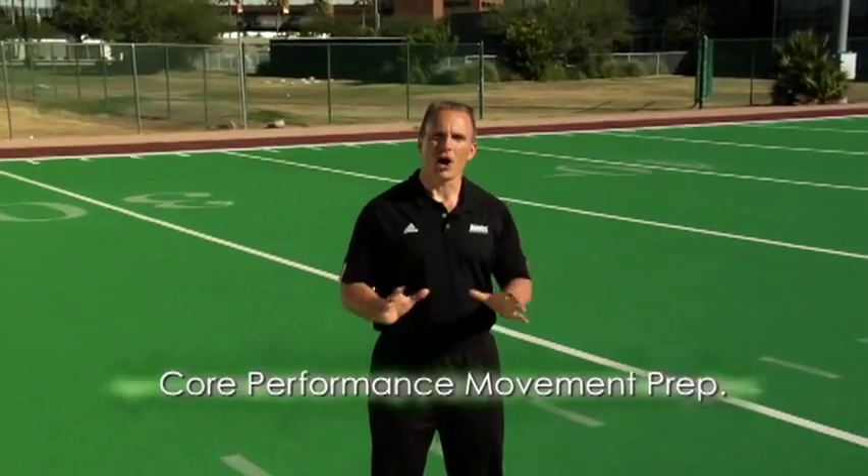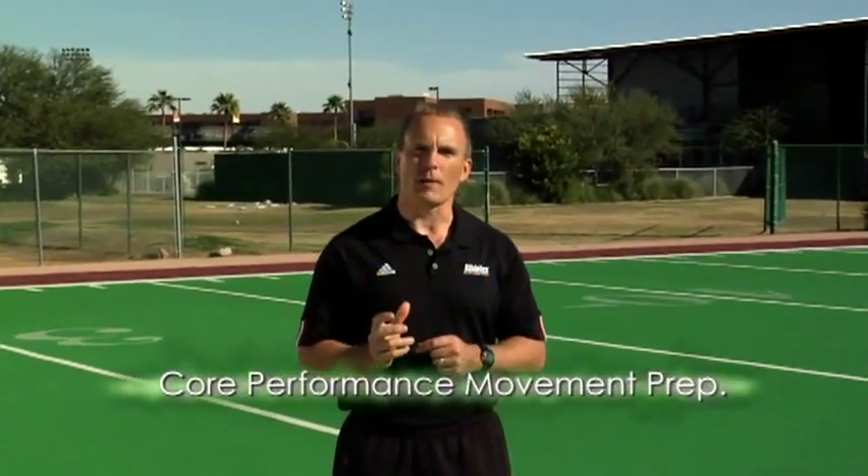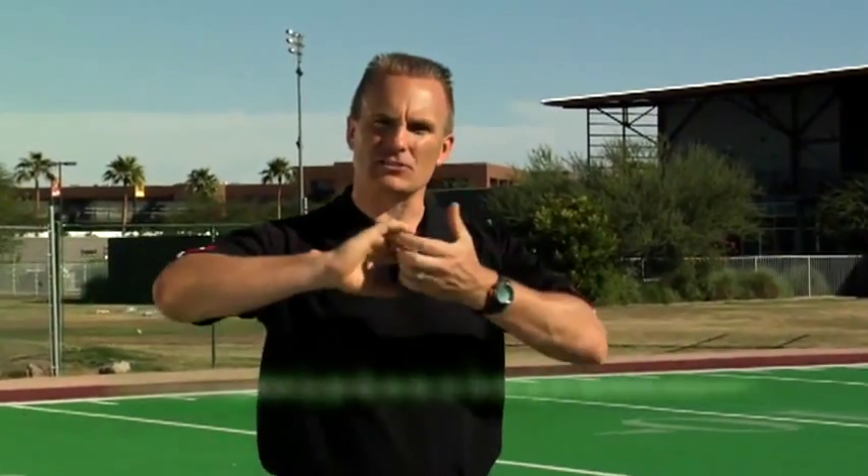The Core Performance System always starts with movement preparation. It is an engineered warm-up to help you elongate your muscles actively so that we lengthen and then strengthen. It's also going to help clean up asymmetries — making your right side and your left side equal to decrease injury potential. And it's also going to help reinforce the flexibility you need to optimize your speed. Let's show you these few exercises.